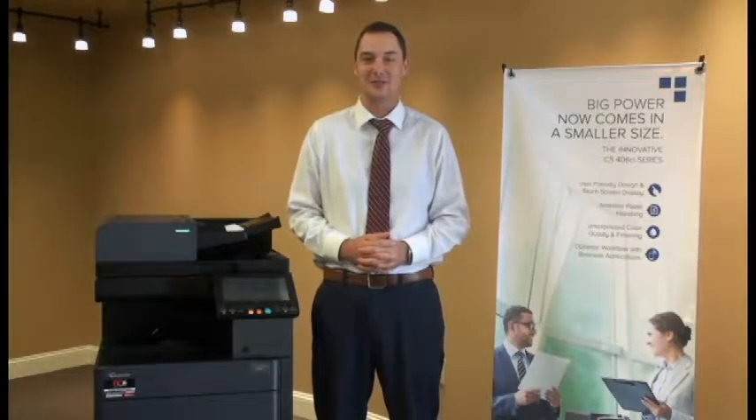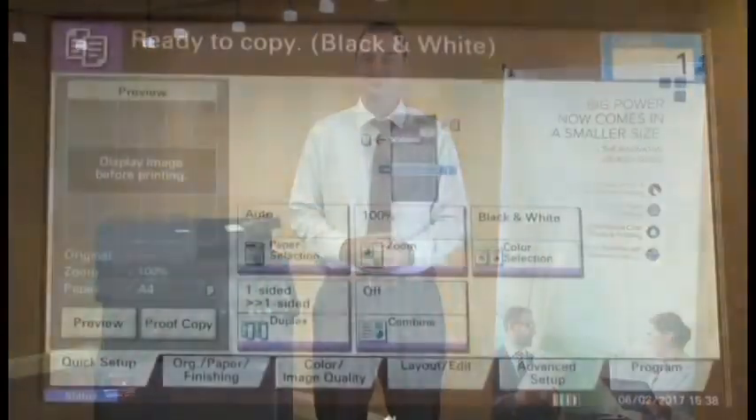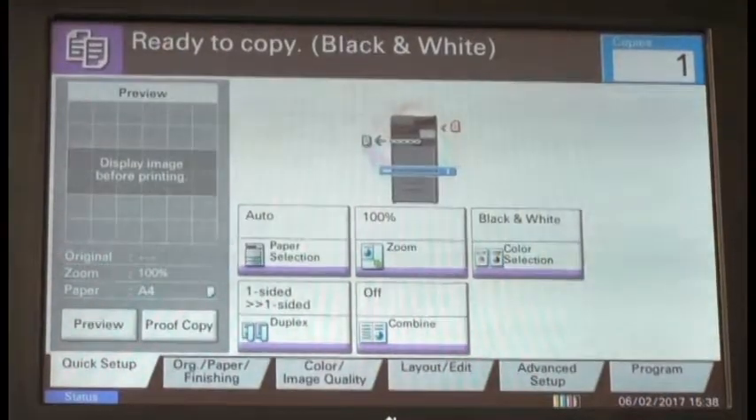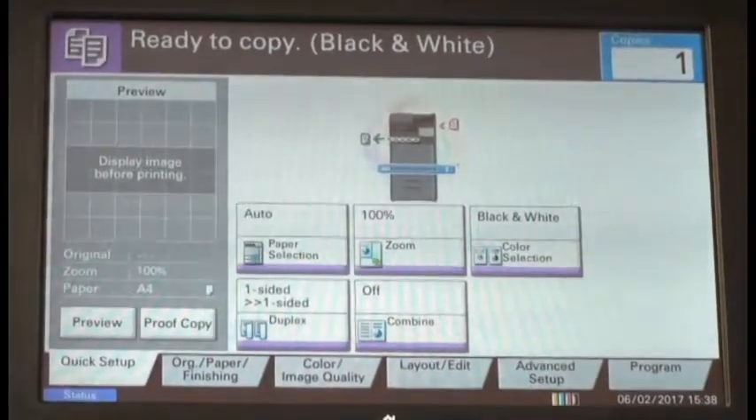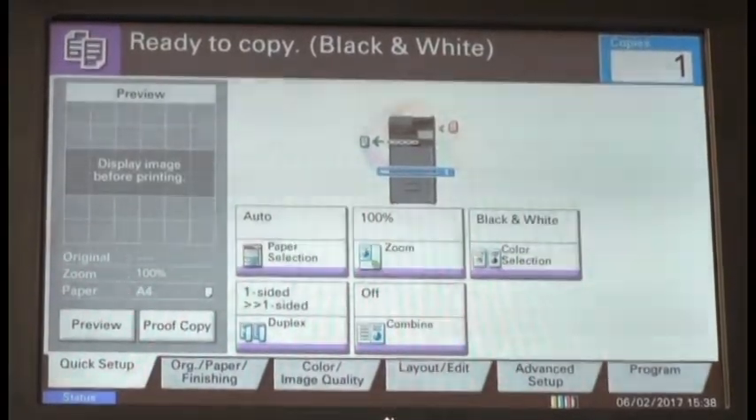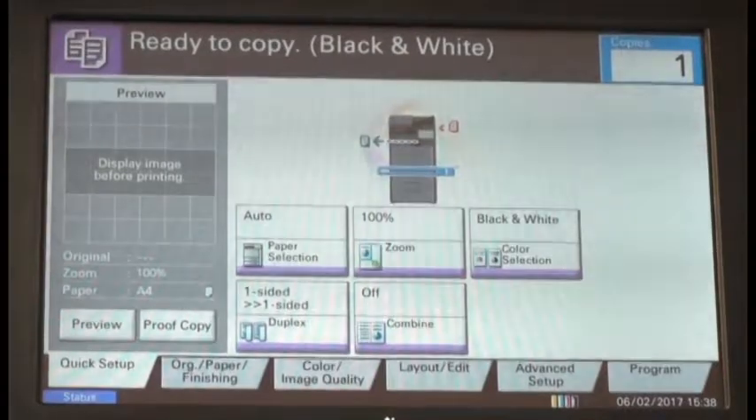Today I'm going to demonstrate how to use CopyStar's continuous scan feature. The continuous scan feature is used for documents that are too large to fit into the document processor all at one time. This feature can be used with the copy or send function of the machine.